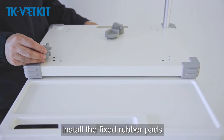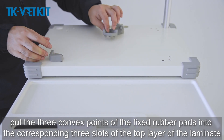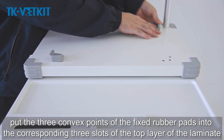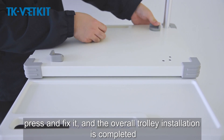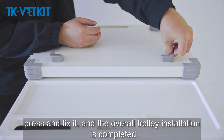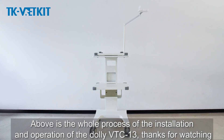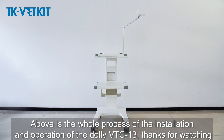Install the fixed rubber pads: put the three convex points of the fixed rubber pads into the corresponding three slots of the top layer of the laminate, press and fix it. The overall trolley installation is completed. This concludes the whole installation process for the VTC 13 trolley. Thanks for watching.